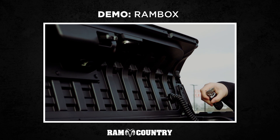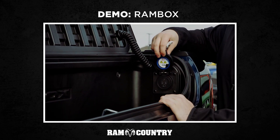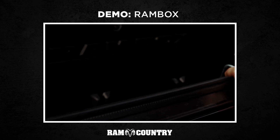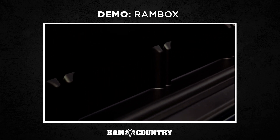Also new on the 2019 down here is a 115 volt charger. If you need to plug any tools in or anything like that, it's easily accessible for you. These are designed to hold up to 120 drinks with a bag of ice. Inside here, you have these vents down low, easily removable if you need to pour out the water after the ice melts. A ton of people like to use it for tool storage, anything like that.